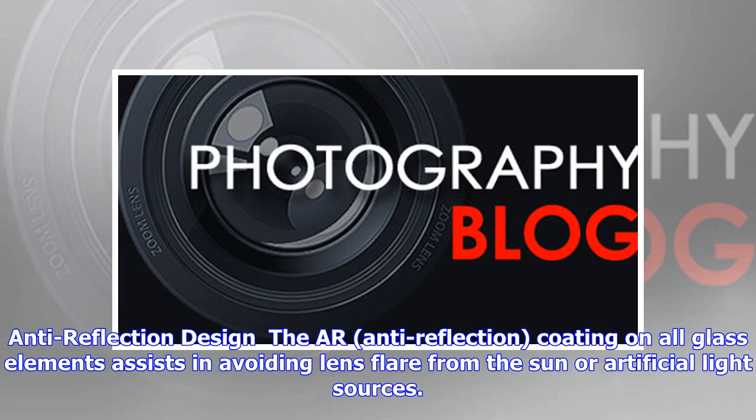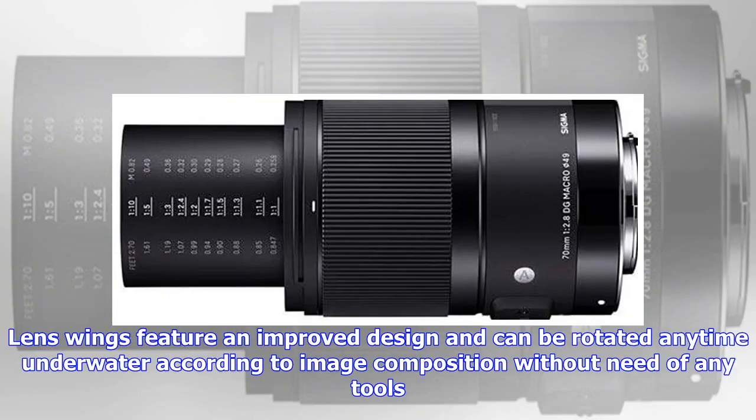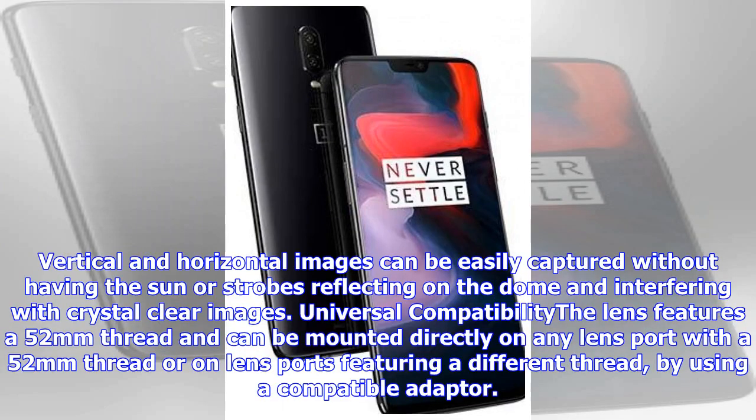Anti-reflection coating on all glass elements assists in avoiding lens flare from the sun or artificial light sources. Lens wings feature an improved design and can be rotated anytime underwater according to image composition without the need of any tools. Vertical and horizontal images can be easily captured without the sun or strobes reflecting on the dome and interfering with crystal clear images.